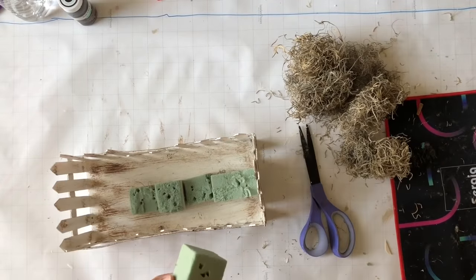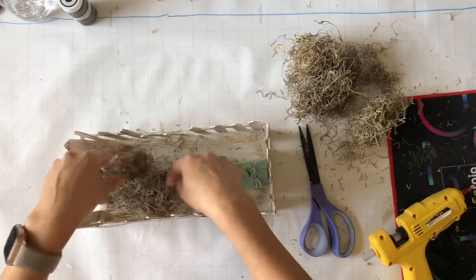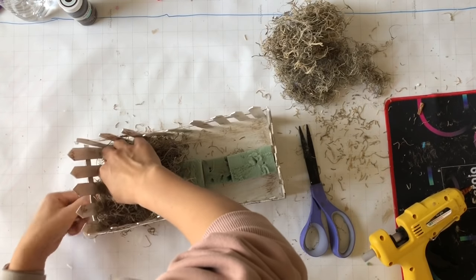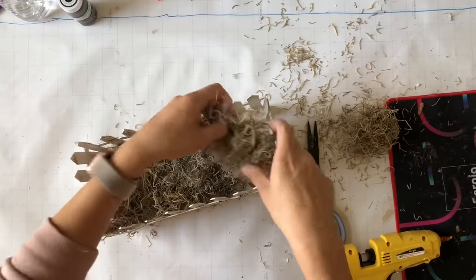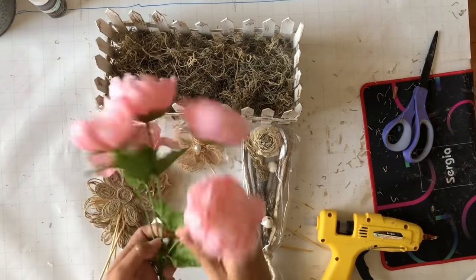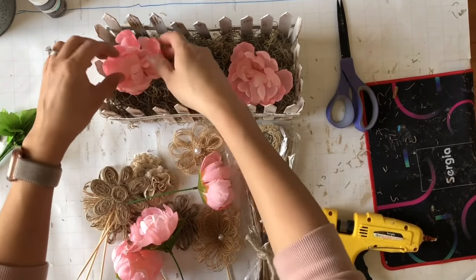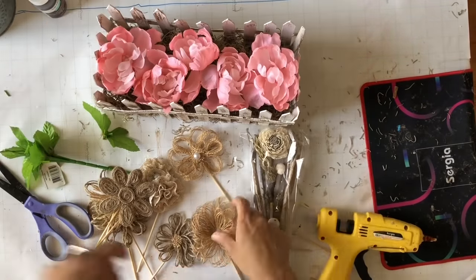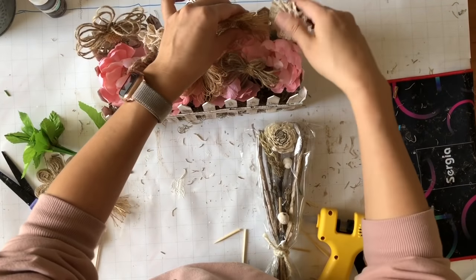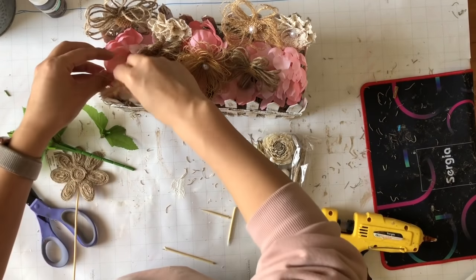Now I'm taking some floral foam and gluing it in the middle — that's the only floral foam I had. I forgot to leave a gap between the foam and the fence, so I was squishing my fingers in there to cover it up. I'd say leave a gap and then fill it in with Spanish moss. I grabbed some flowers — some from Walmart and some I made from burlap fabric and jute; check the video link in my description if you want to know how.